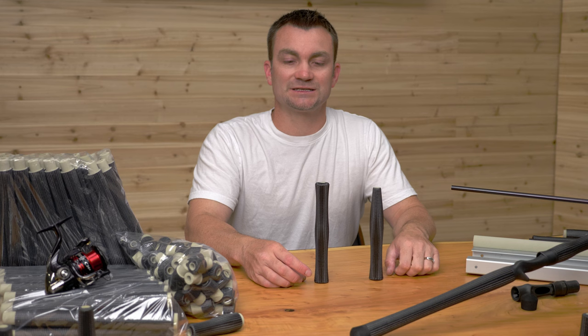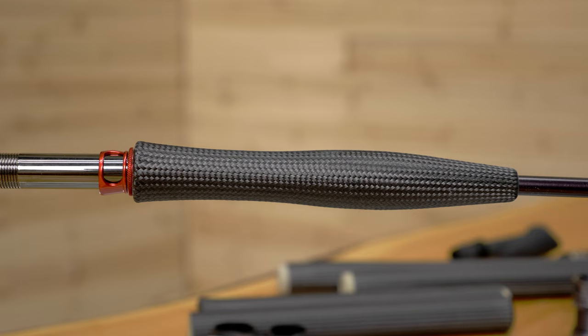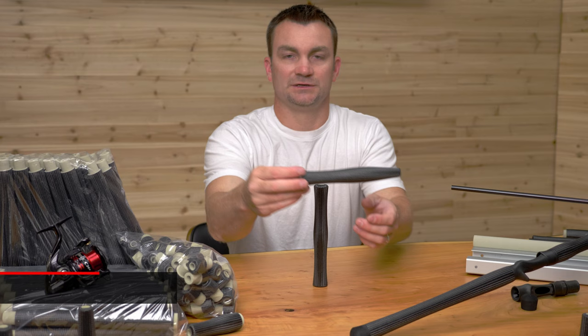What's up everybody? Chad Wilson here with CFX Composite Grips, and in this video we're going to take a look at our new Fly Grips. We offer two different styles and lengths: this is our full wells at seven and a half inches, and then our half wells is seven inches.